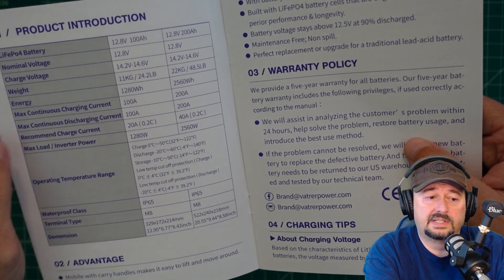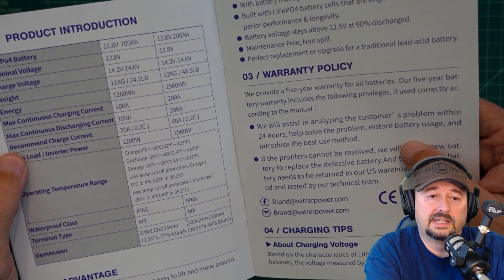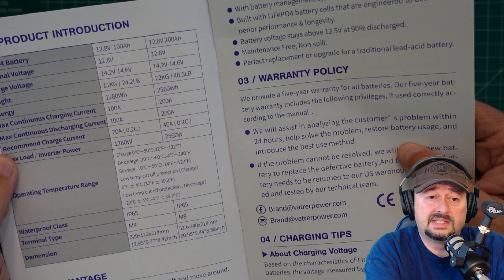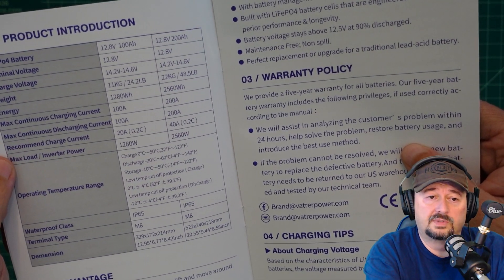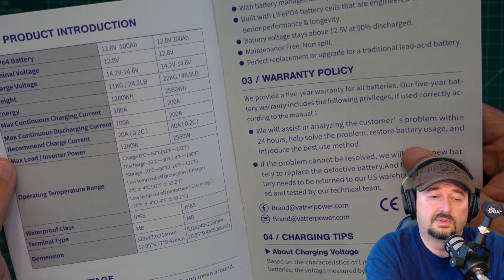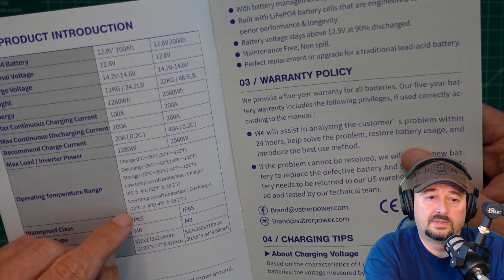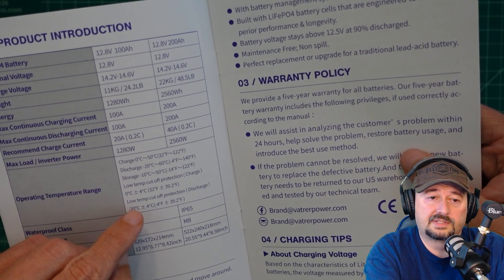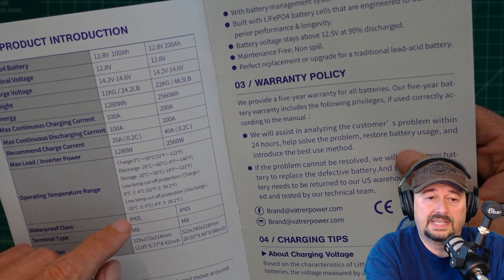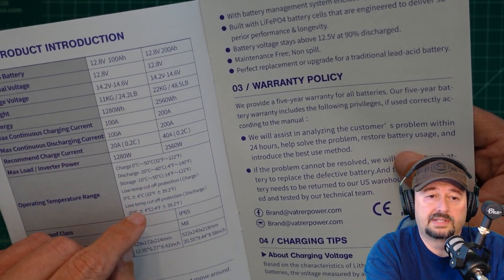One of the things I wanted to point out is the low temp cutoff protection for charging, which happens at 32 degrees Fahrenheit, plus or minus 4 degrees Celsius — which would go up to 39.2 degrees Fahrenheit. There is also discharge protection with low temp cutoff. It says negative 4 degrees Fahrenheit, and then lists 39.2 degrees Fahrenheit — I think that might be a typo. Elsewhere it says negative 20 degrees Celsius plus or minus 4 degrees Celsius for the discharge cutoff, so the Fahrenheit figure may be wrong. I'm unable to test the low temp cutoff protection for discharging.